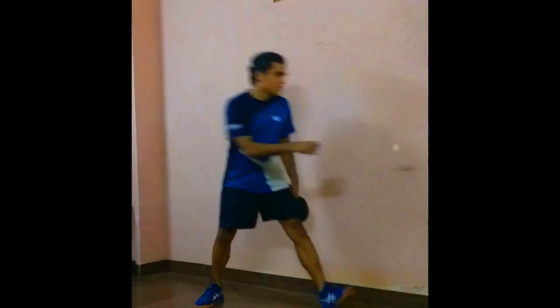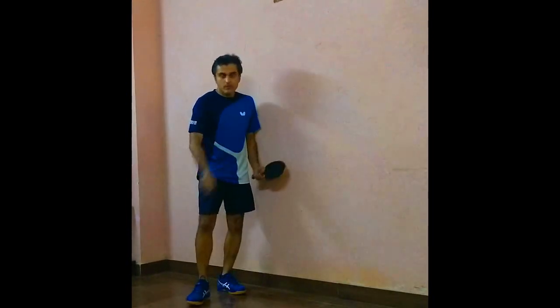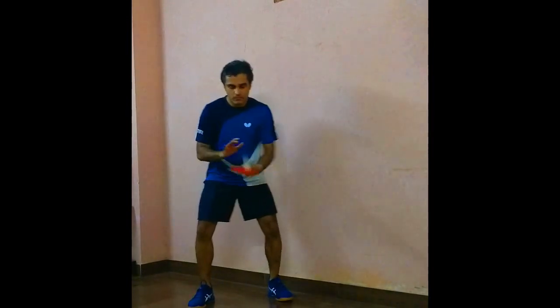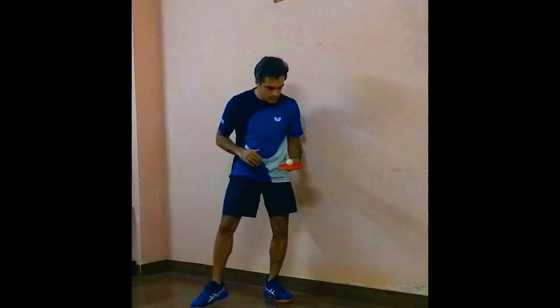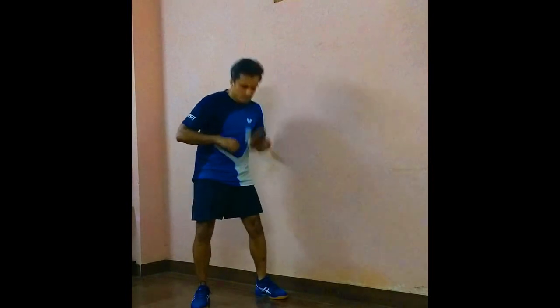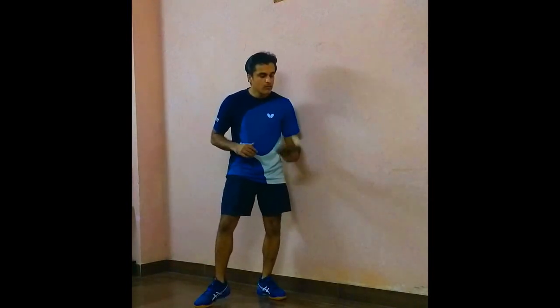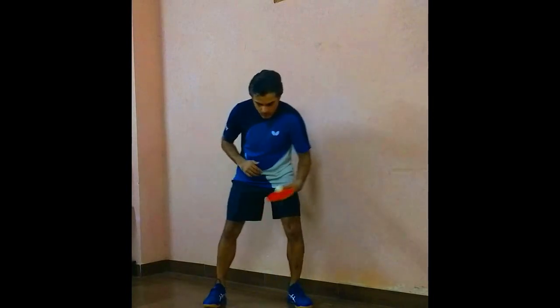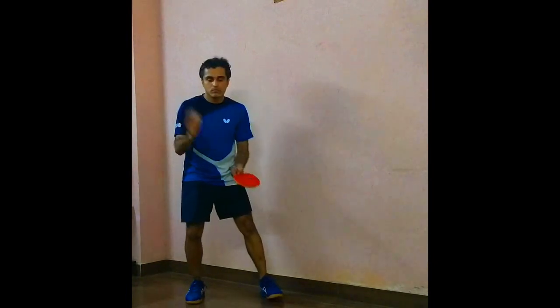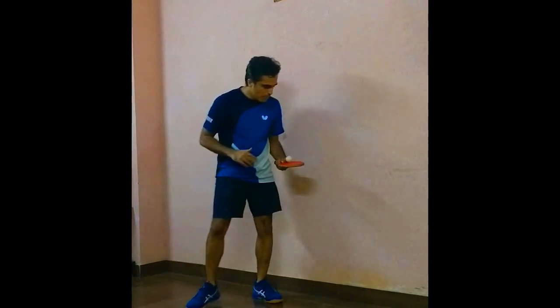Now let's get into the trick — I will be doing it with the red side of the racket first. Found this difficult initially, still find it difficult, but with practice got a hang of it.